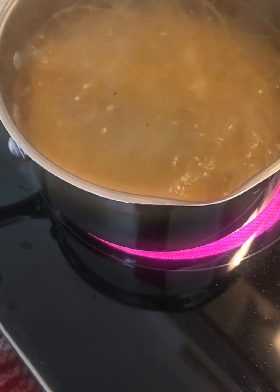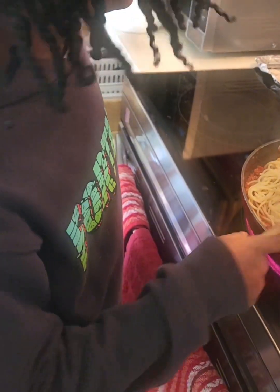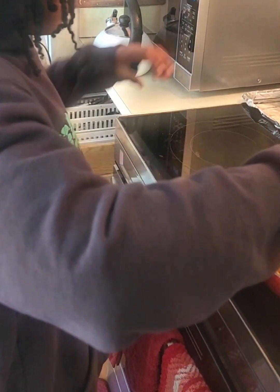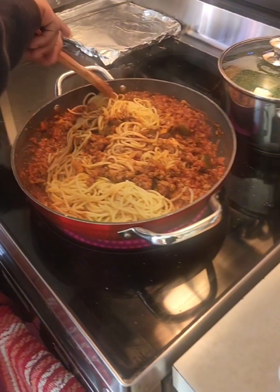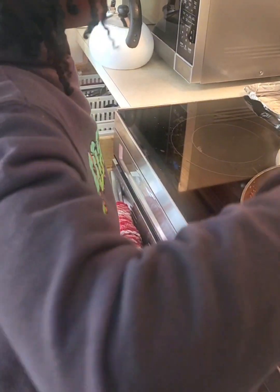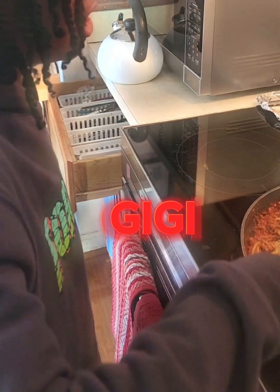So Elijah, you have the spaghetti in the pot now. Just stir it up. There you go. Turn it over. Get some of what's here and put it over. It's not hot, it's just warm. He's cooking spaghetti with Gigi's help. Gigi's not feeling 100% today. He picked me up for Gigi.